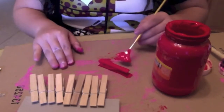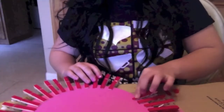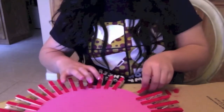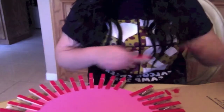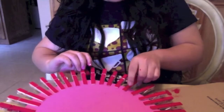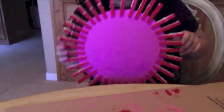Let's leave these to dry and our circle to dry as well. Now I'm finishing up gluing the clothespins and I'm going to show you how it's going to end up looking. Now that you have all the clothespins on, this is how it's going to look.